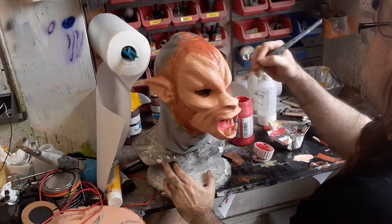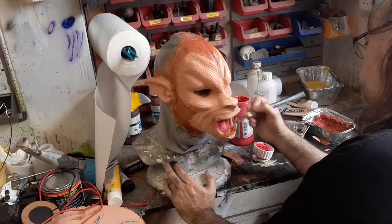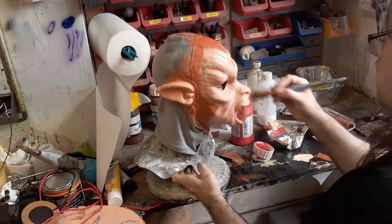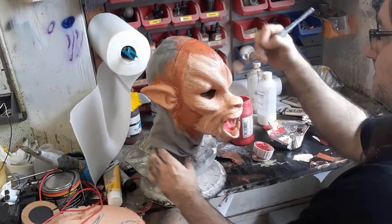We start off with the base colors — we lost that footage — so let's just paint some portrait paint mixed with a bit of sienna, mixed with some Prosaid, and brush that over the areas you want. A bit of brown around the edges where the hair is going to go, then dry brush it by adding a bit of buff titanium into the mixture.